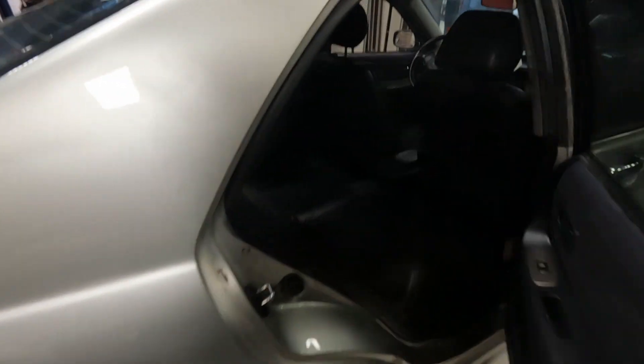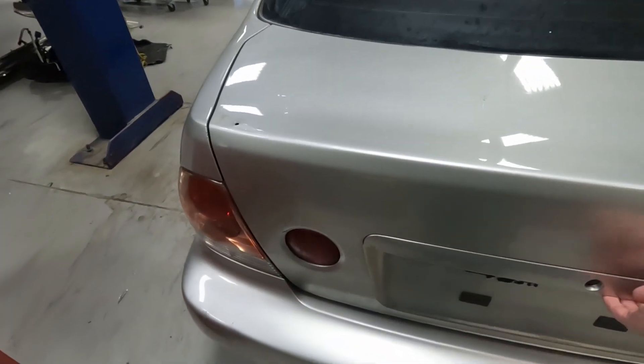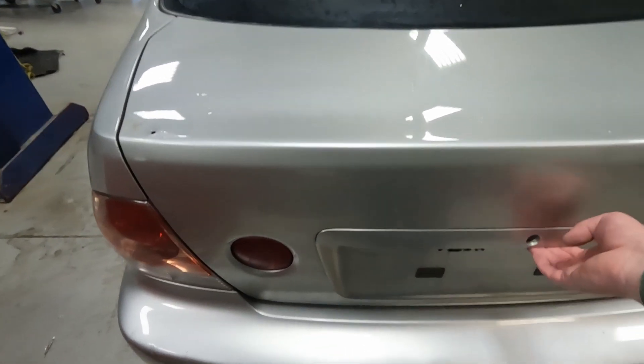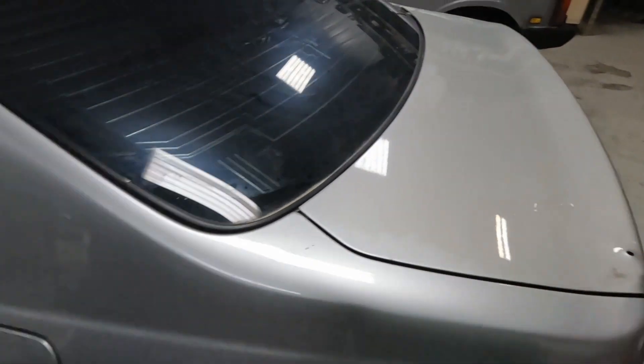Pretty clean car on the inside. Automatic transmission. The exhaust is sticking out here quite a bit. I don't know if these have a button or what to get into the trunk — whatever it is I can't find it very quickly here for the video. I'm sure it had a wing sitting on the back here.